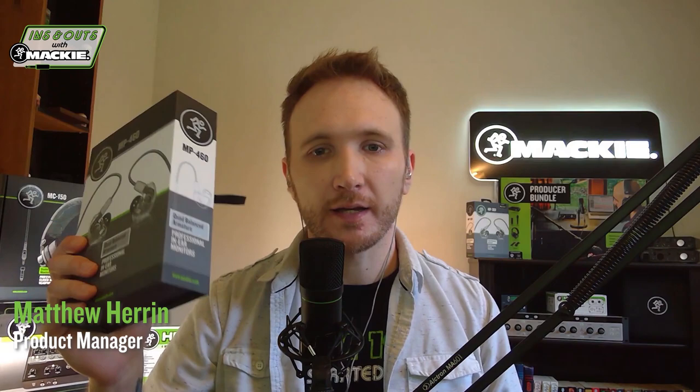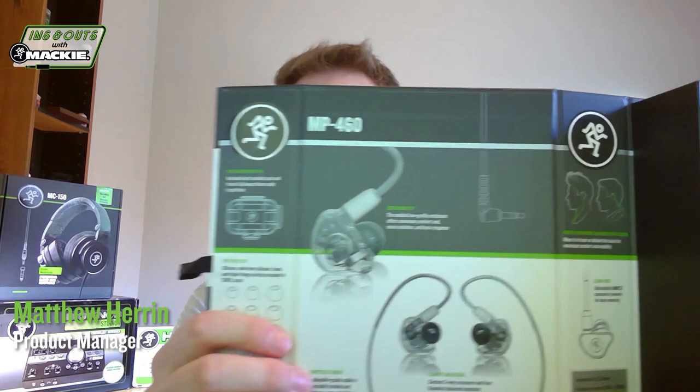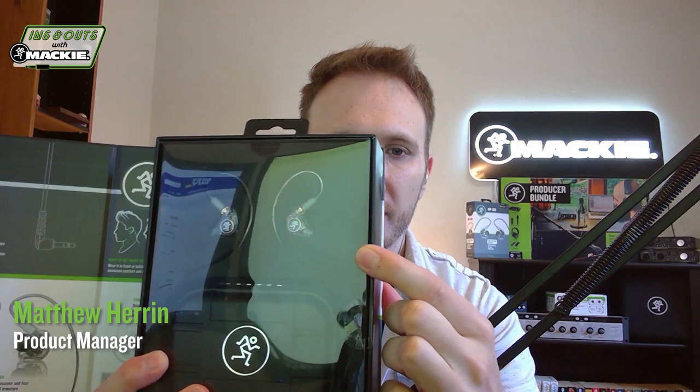And now Matt is going to do a live unboxing of our new series. Hi there, Matt Herron, product manager for Mackie. So without further ado — boom — MP460! We kept the same package as the last series but updated all the artwork. Same really cool metal magnetic clasp here, so that pops right out, which gives you a lot more information on what comes inside the box. Opening it up, we've got tons of really cool information on this side about how you can use your IEMs, and over here we've got the IEMs themselves up top, and below we've got that hard molded case.